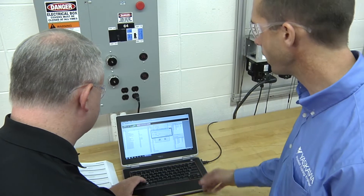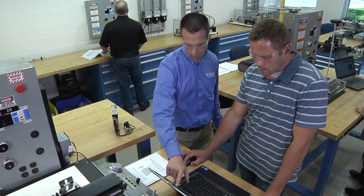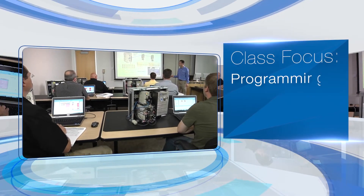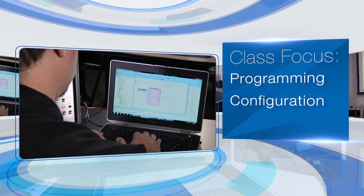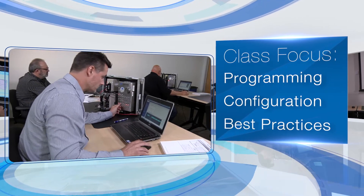You'll have the most up-to-date software, plus the expert guidance of an instructor who is a degreed engineer with extensive experience in automation applications. The class focuses on programming procedures, configuration procedures, and best practices that apply to most any servo-driven automation system.